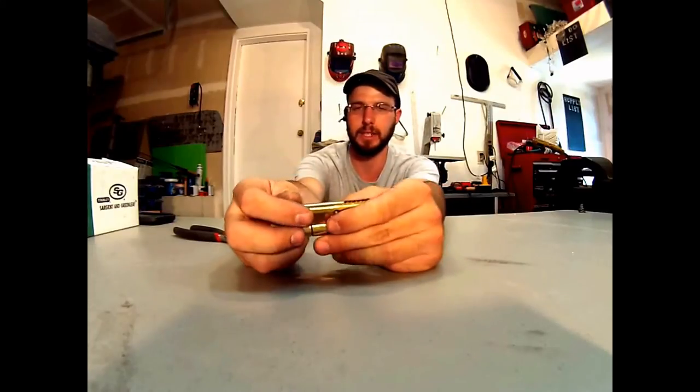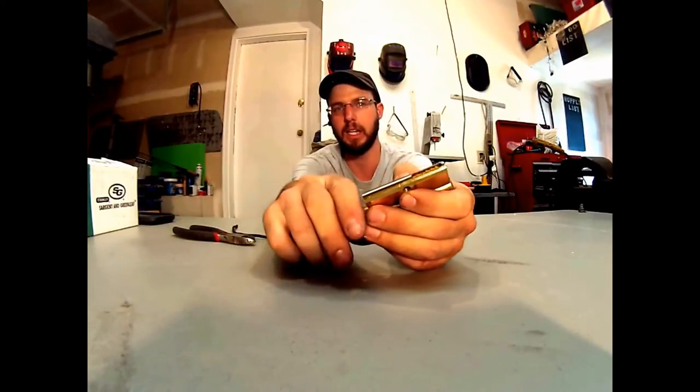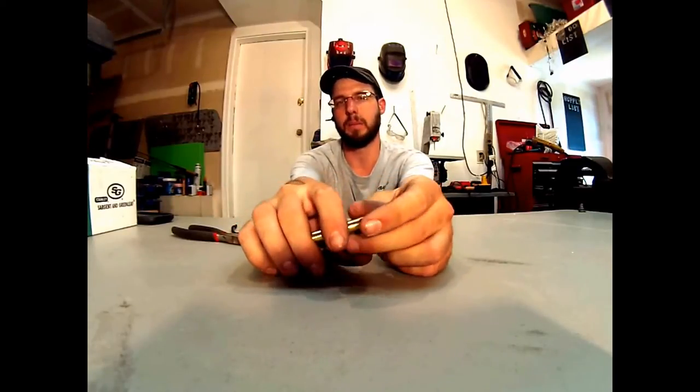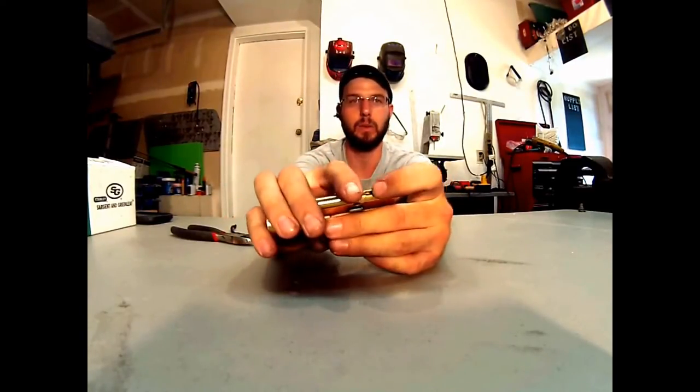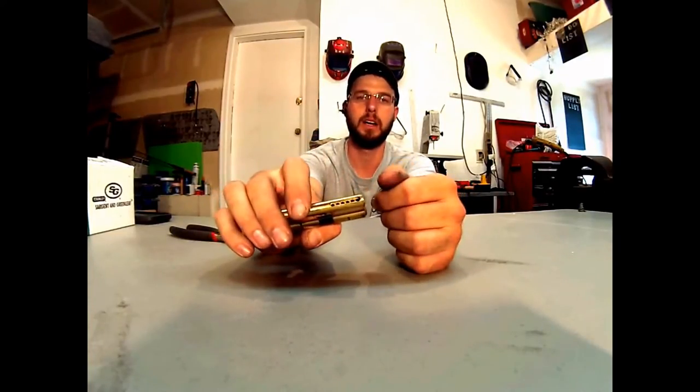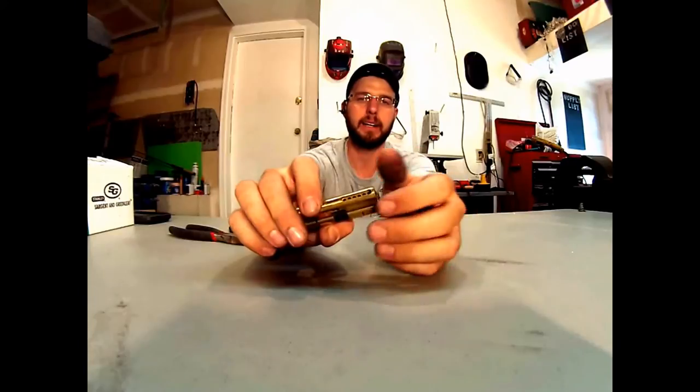Those are my favorite — those are the best kind. They're the easiest to work with, the most high quality, and they last the longest. And the third kind are ones that come out of Austria, and they don't have any way to re-key them. They would just be completely sealed off with no way to access the pins.